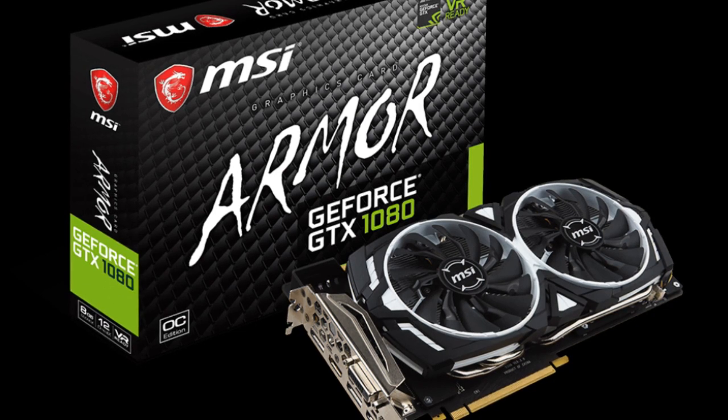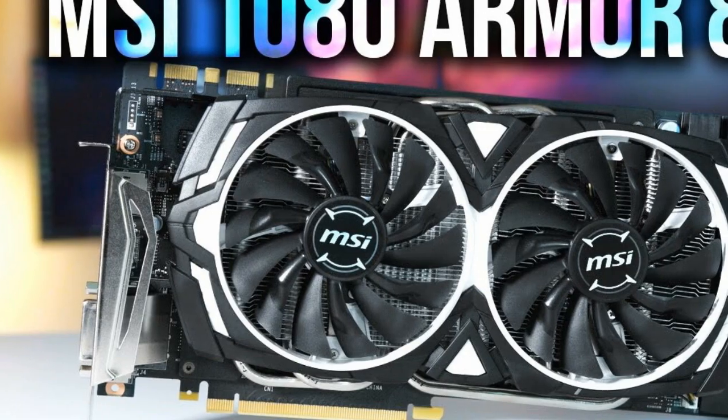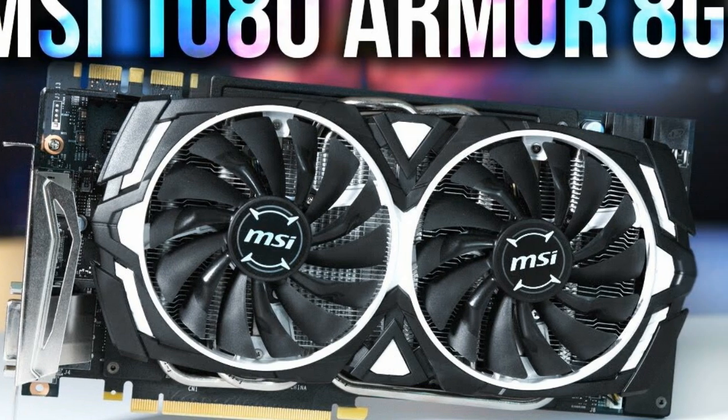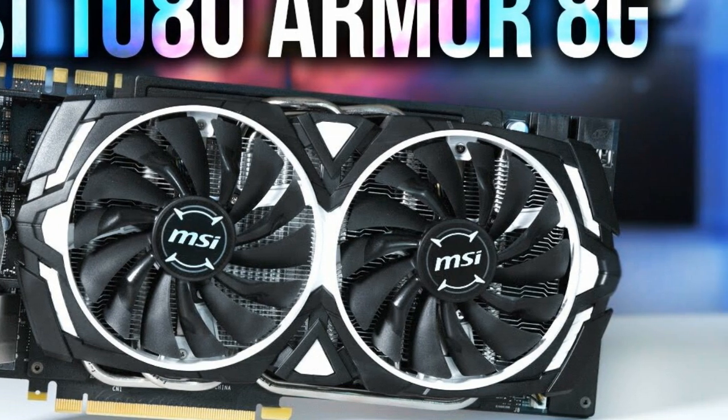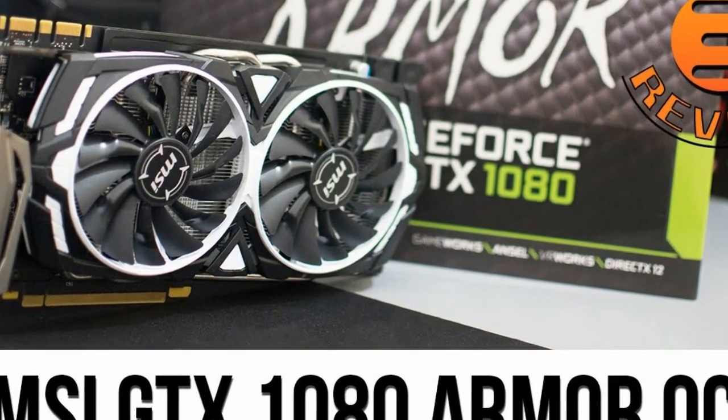The card features a black and silver color scheme with a brushed aluminum backplate, making it an attractive addition to any PC build. In conclusion, the MSI Armor GeForce GTX 1080 is a high-performance graphics card that offers great gaming performance and improved cooling compared to reference designs.